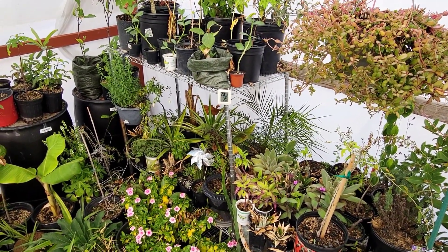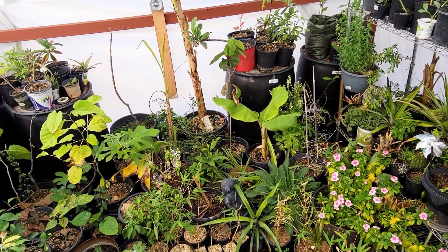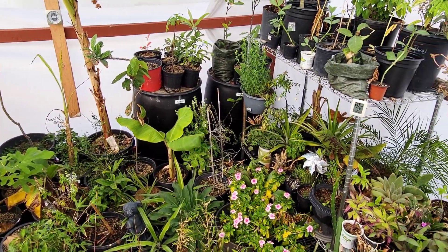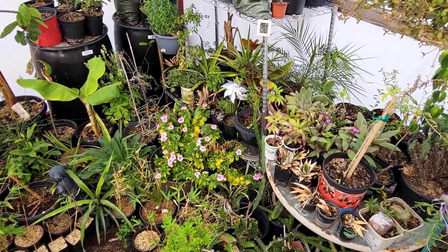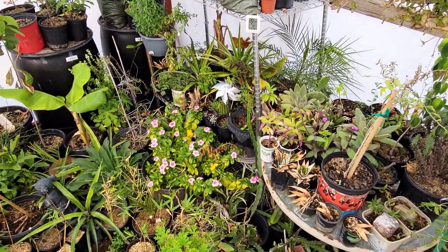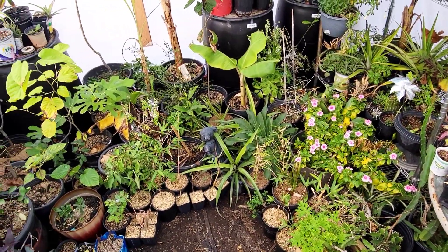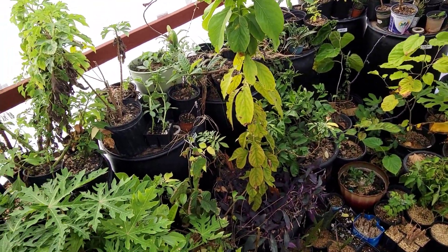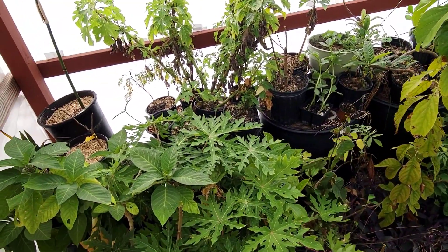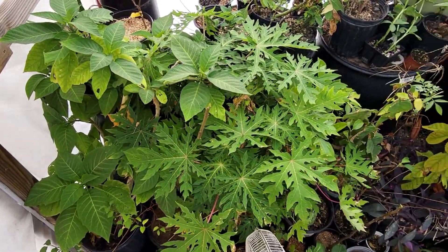Welcome back everybody. I hope your day is finding you well today. I'm out here in my greenhouse doing my morning inspection, and I wanted to check on a couple of the plants that I've got growing. I'm on a small step stool here, trying to give you a different viewpoint of the interior of this greenhouse — how loaded it is right now with all the various plants.